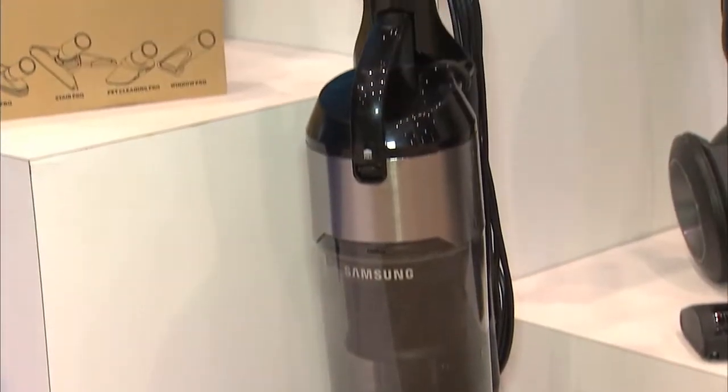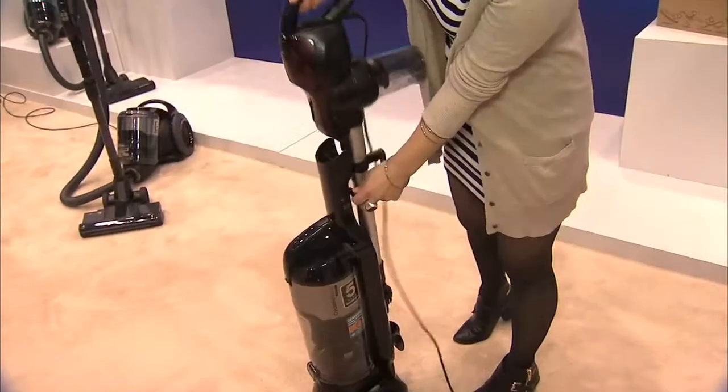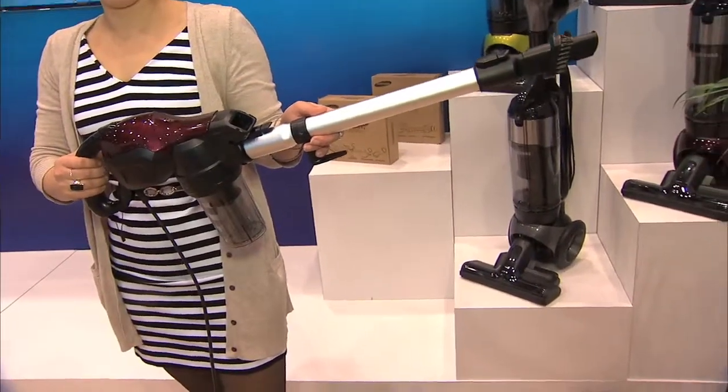Another thing we sometimes need is space-saving or cost-effective items, and the Motion Sync Upright Vacuum is two in one. It's actually two completely separate vacuums in one. While you're vacuuming, if you need to clean something above the floor like drapes, curtains, or even stairs, you can easily detach the handheld, completely remove it from the upright, and use a 30-foot power cord with its own motor for portable power to clean hard-to-reach places.